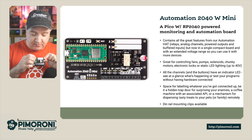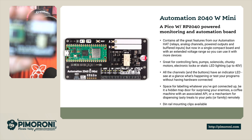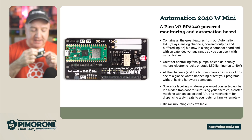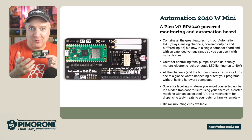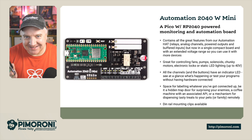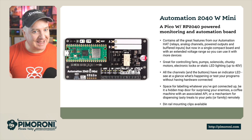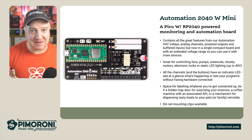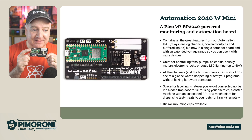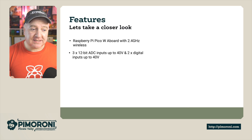All the channels and buttons have an LED indicator on them. We have two channels here, A and B, with little LEDs next to them, as well as a nice white space for labeling — whether that's a trap door for surprising your enemies, a coffee machine with an associated API, or a mechanism for dispensing tasty treats to your pets or family remotely. It also has DIN rail mounting clips available from the store.